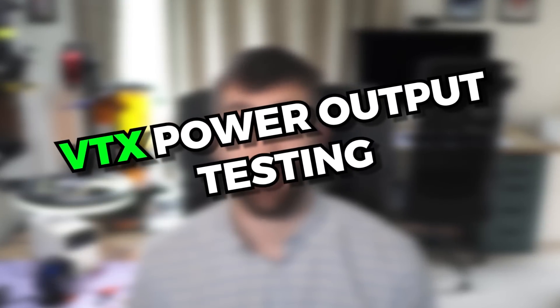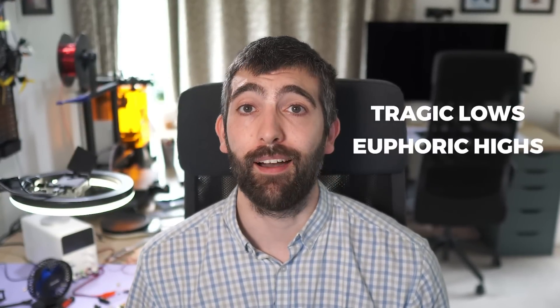Hi there everyone, strap yourselves in for some seriously Oscar-worthy VTX power output testing. This has got everything — tragic lows, euphoric highs. I can't wait to share it with you.